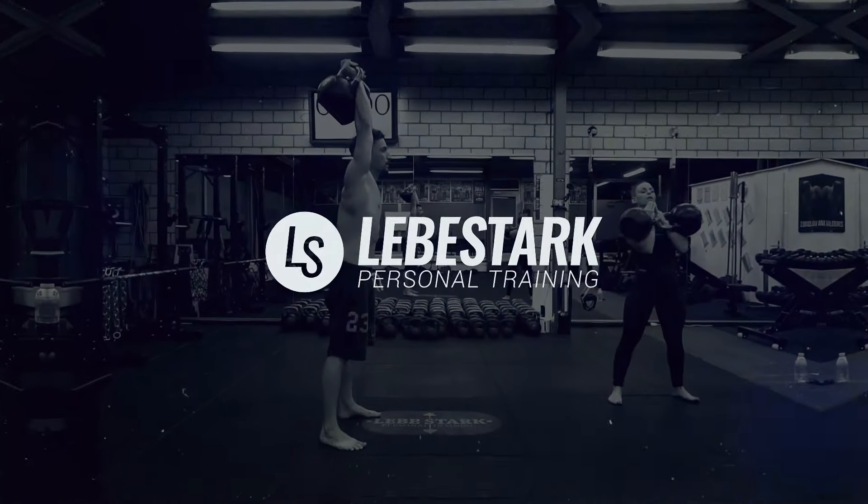Hello everyone, I'm Gregori from Lebeshtag. In this video I'm going to guide you through a 15-minute kettlebell workout for absolute beginners.